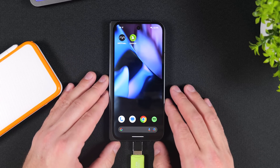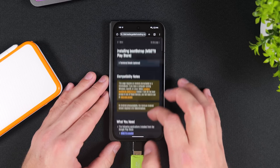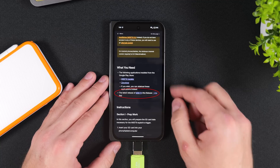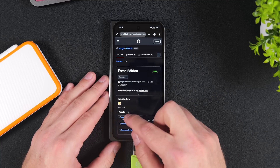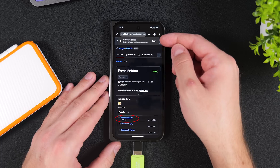Once you've got the apps installed, open your phone's browser and head to the link in the video description labeled latest MZ9 release. Under the what you need section, tap the MZ9 link, but be careful not to confuse it with the MZ9 Installer link above it, which will just take you back to the Google Play Store. You will be taken to a GitHub page for MZ9 — download the latest release.zip file.